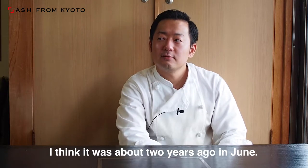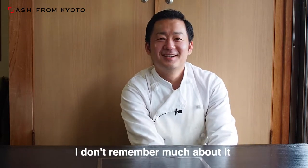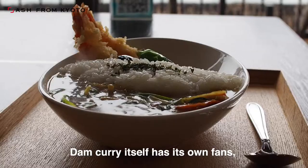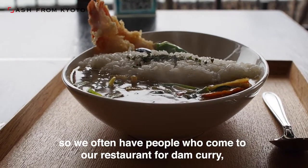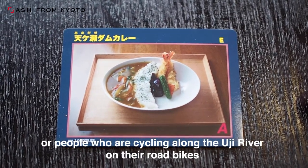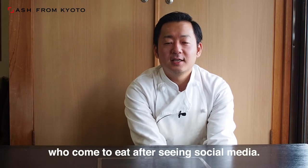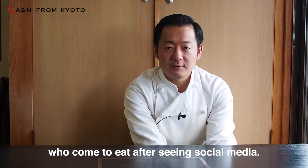What are the characteristics of Amagase dam curry? When did you start selling it? About June, two years ago. Customers who love dam curry specifically seek it out, and cyclists riding along the Ujigawa River upstream also come. Many of them find us through SNS or Twitter.